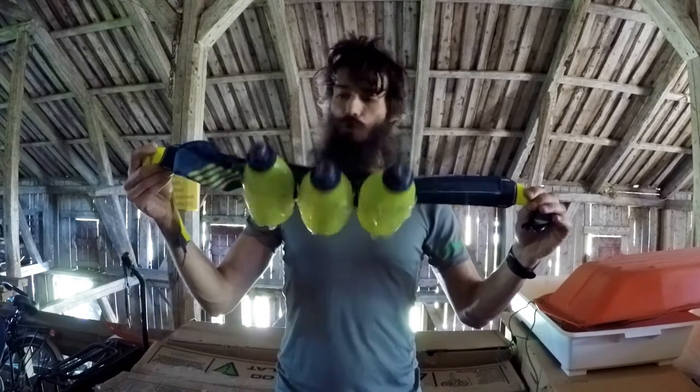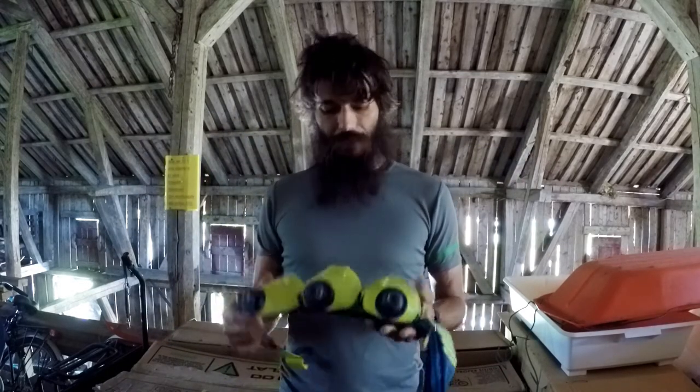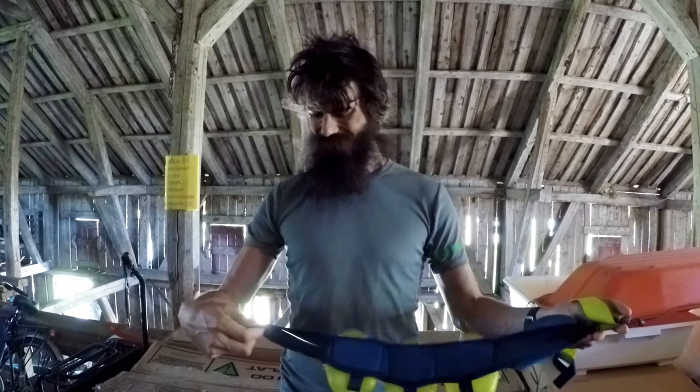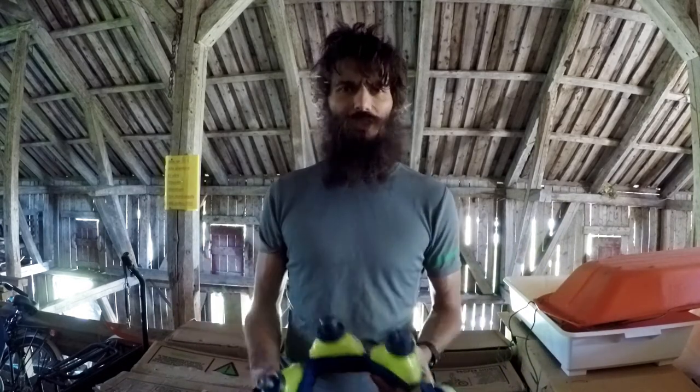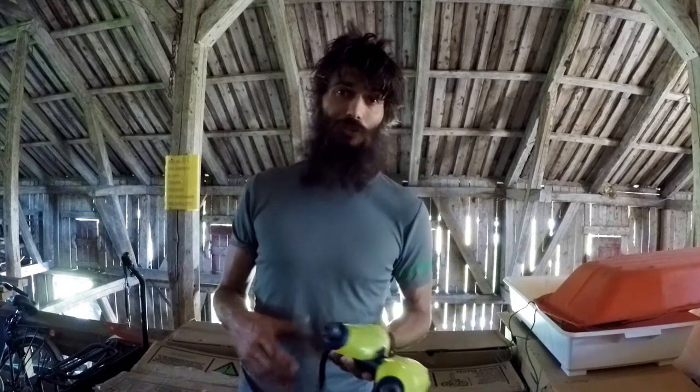Alright, let's get into it. This is an awesome piece of equipment, this belt. I really, really like it. There are a few pros, and I didn't really come up with any cons, but I'll do my best. Let's jump into the pros first.